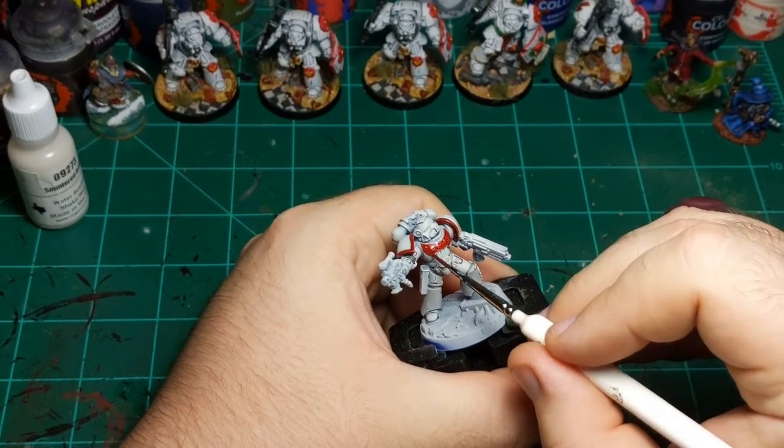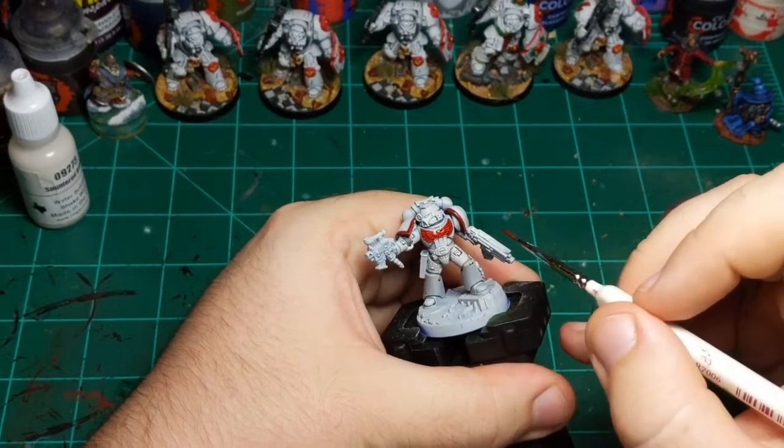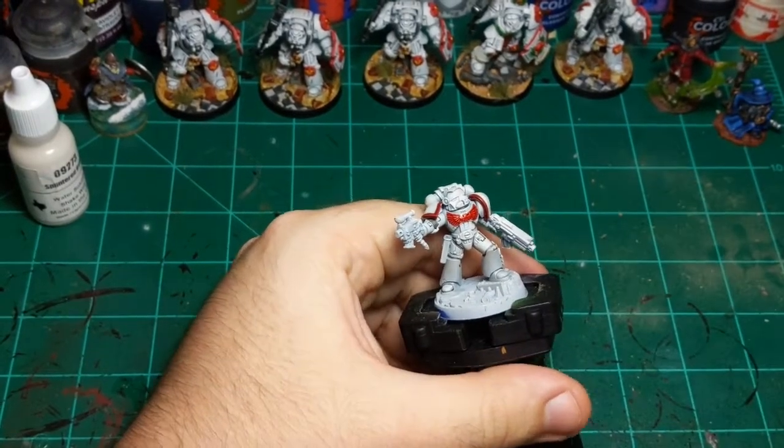I think the red aquila combined with the chapter symbol we're going to paint on him will be plenty of red. I think a red aquila might be a terminator thing — I feel like it means something but I don't recall what it is.